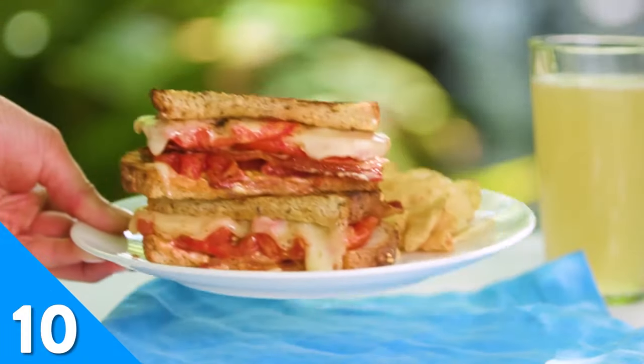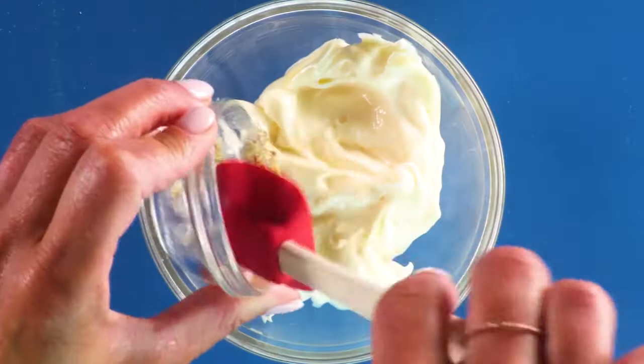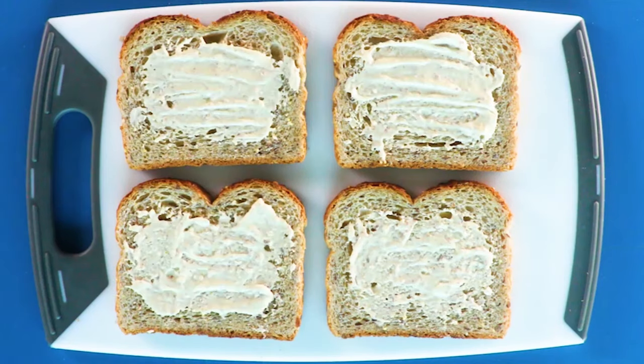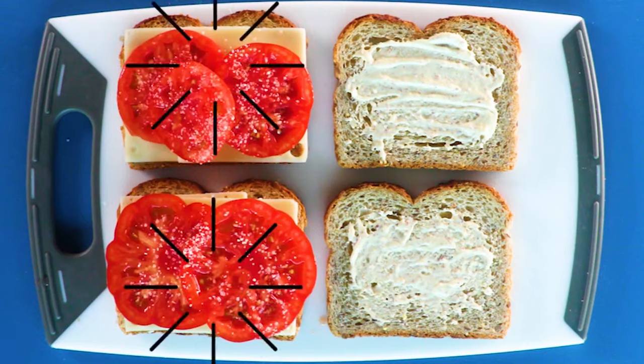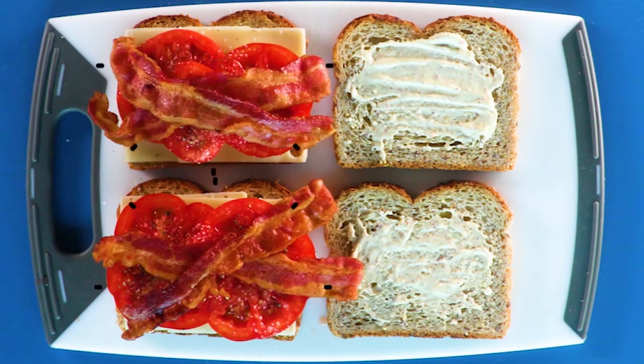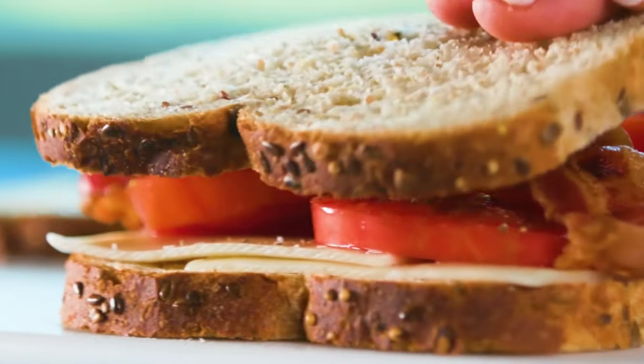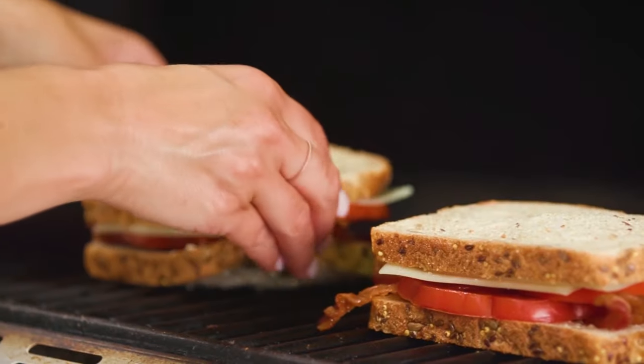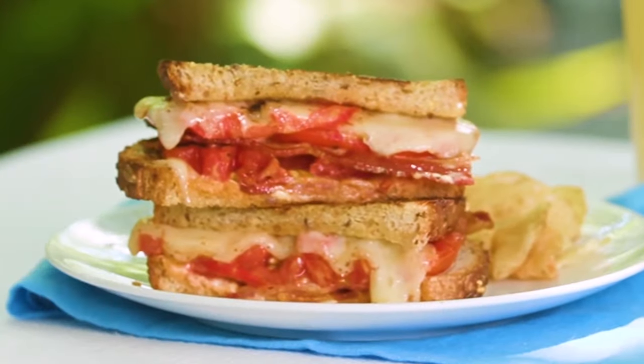If your green thumb has served you well, the tomatoes in your garden are probably plump, juicy, and ready to be harvested. Ripe tomatoes are good on their own, but we take them up a notch in this ultimate grilled tomato sandwich. Slices of fresh tomato find themselves layered between melty Swiss cheese and strips of crispy bacon. Throw that sandwich on the grill and let the flavors meld together into gooey, satiating harmony.